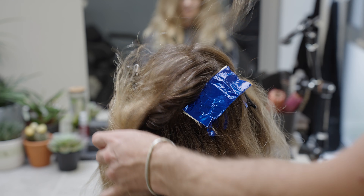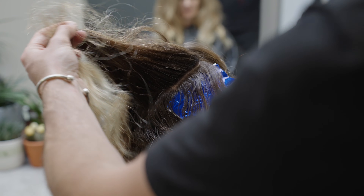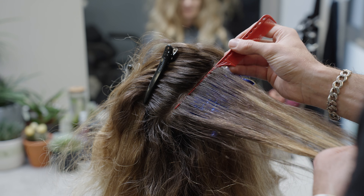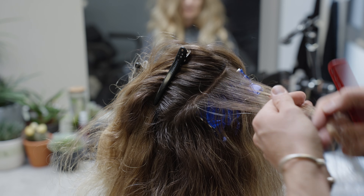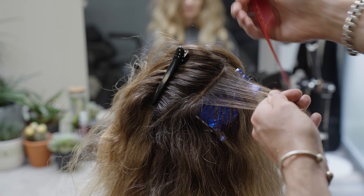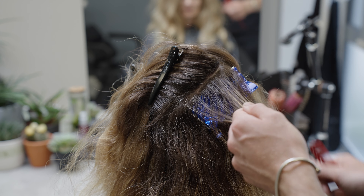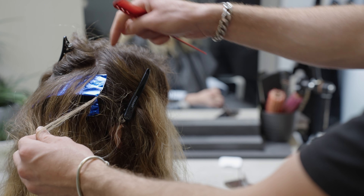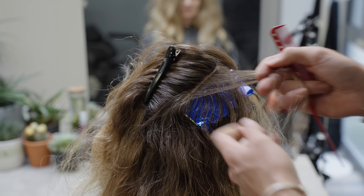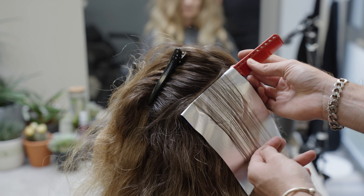We're going to work our way through the technique, sticking in this diagonal backwards way of applying the foils, which keeps everything really, really nice and soft in this crown area. When we work through the front area, we're going to shift it and change the way we apply the foils. I'll rejoin you once I get to the highest point, because this is where people get confused with the transition from front to back. I've simply separated the hair from the highest point of the head to the back of the ear, repeated on the opposite side, then I'll pop a couple of foils in and join you at that top section.